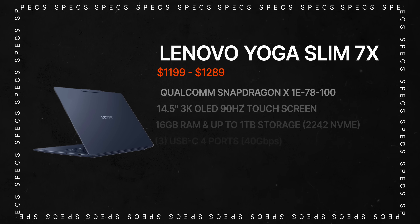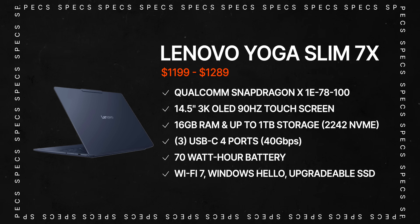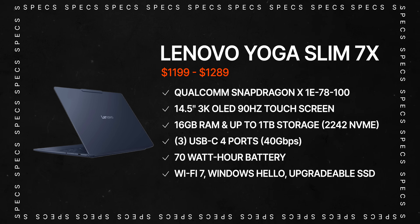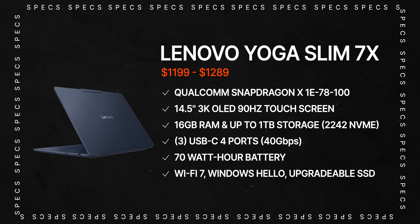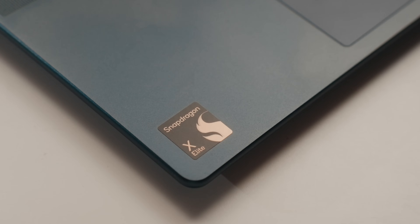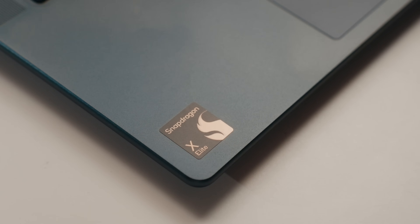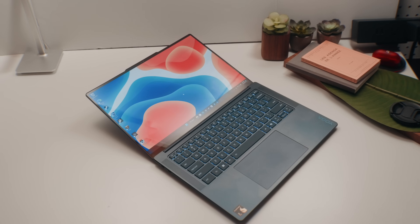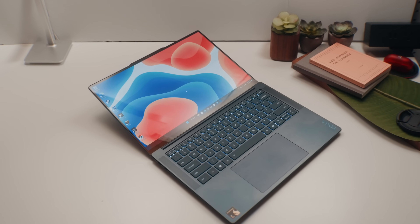The Yoga Slim 7X is rocking the brand new Snapdragon X Elite processor, the X1E-78100 to be exact. It also packs 16 gigs of DDR5X RAM, which is soldered onto the motherboard so it's not user upgradable, but they are quite fast. It comes with 512 gigs of SSD, which is user replaceable — albeit a 2242 form factor — and it packs a pretty massive 70 watt-hour battery inside this thin and light chassis.